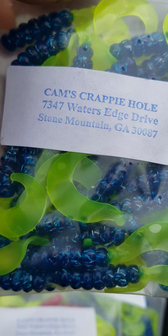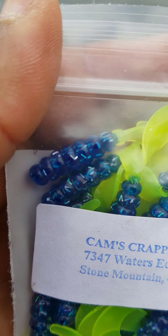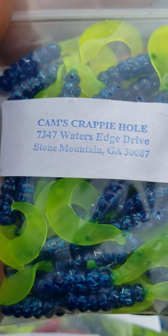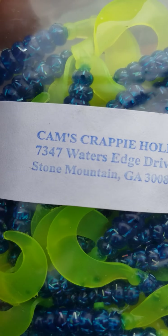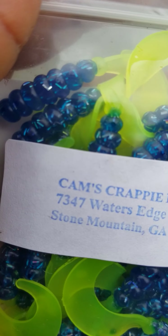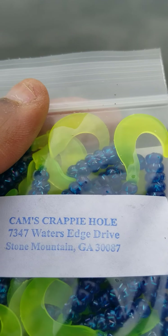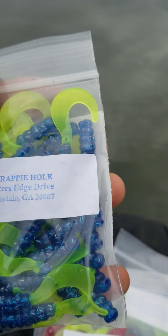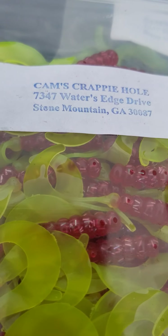We're the only people that have that fireball blue and the fireball red. Let me see if I can show you that hologram flake — you see that flake? If crappie can't see it, they can't bite it. I created these because I'm out here eight days a week, 25 hours a day — that's why I know what crappie like. Look at that hologram flake. Guys, check it out — go to camscrappyhole.com, or visit me on YouTube at Cam's Crappy Hole, or just Google it. You decide whether you want the fireball red or the fireball blue.